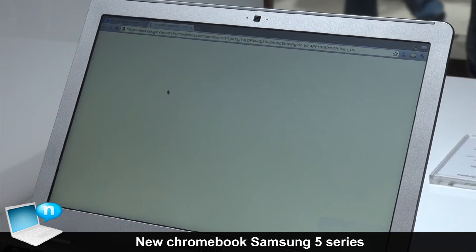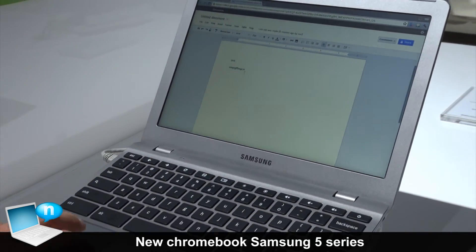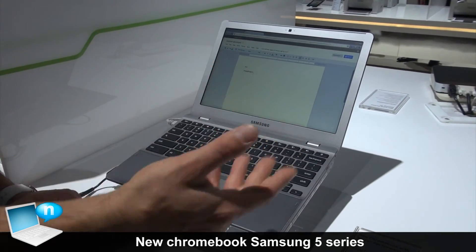Here's a document somebody created before. You can keep everything on their side and edit any document after you open it.